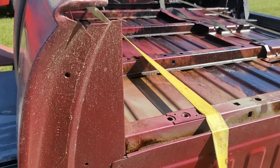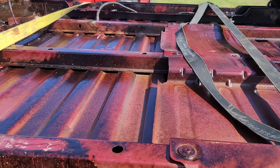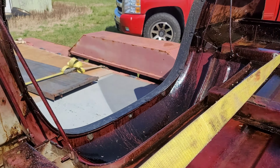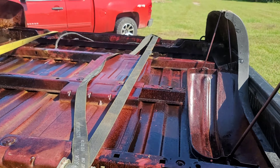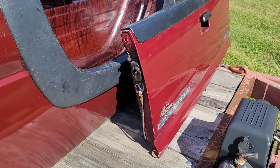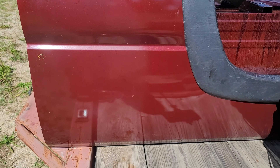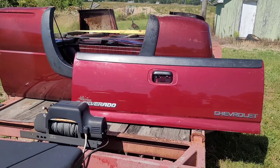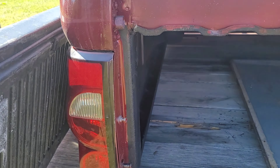The person before them decided to use the old school trick of putting oil underneath the truck so it wouldn't rust at all, so I'm going to have to clean all that up. It came with a tailgate — I'll do some work to it, but it has a spray-in bed liner already on it.